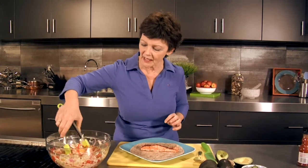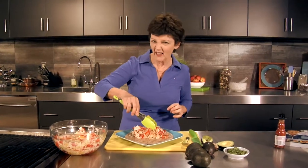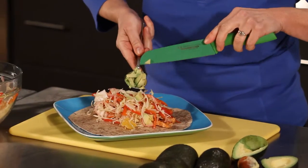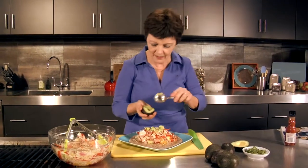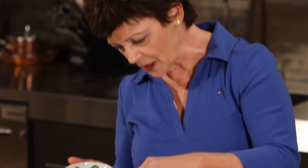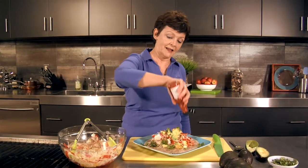I'm going to put about a cup of this wonderful coleslaw on top — and you can even add more if you want. At my house, we usually almost double it. Then we're going to put some of this lovely avocado on top — about two tablespoons per serving. Then I'm going to add cilantro; you can put about one or two tablespoons sprinkled on top. And then because I'm all about spice, I'm going to add some hot sauce. I like it a lot, so I'm going to put a whole bunch on because I'm eating this for dinner.